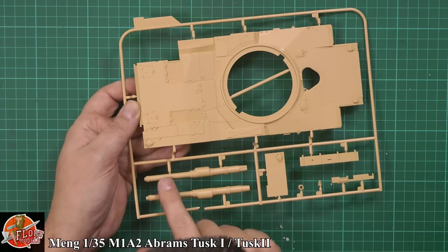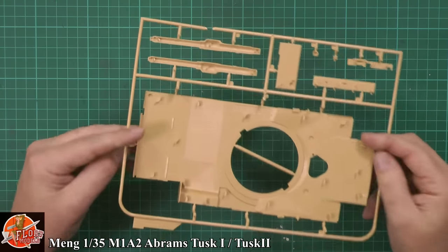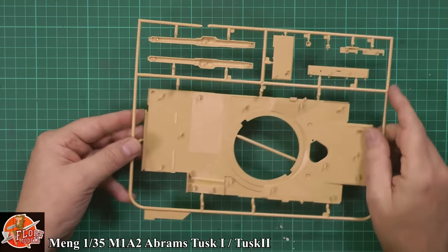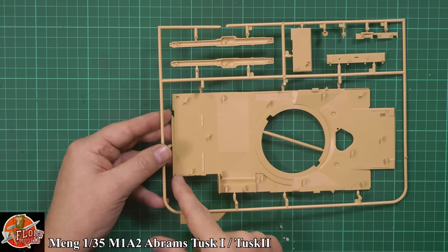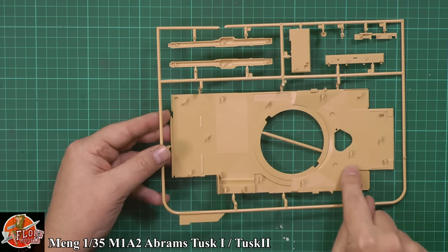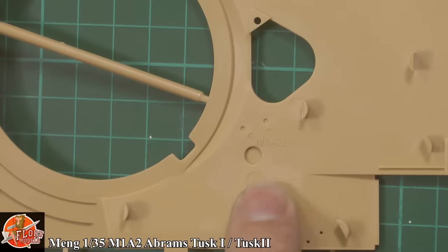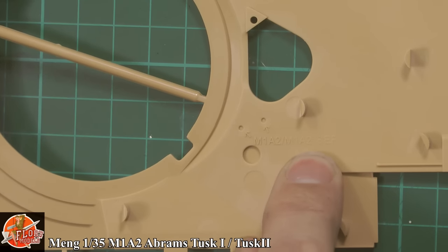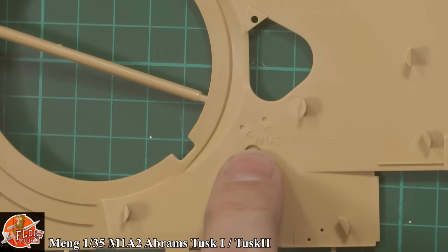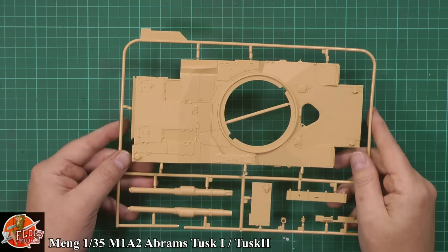We've got the barrel. The usual bits you'd expect, plus more anti-slip coating for the bins. Really nice. These are those open-up holes you've got to take care of where it says for the TUSK 2 system. It's nice how they've molded it physically into the plastic — it actually says on here about it. It hasn't just got the holes; it's actually telling you this is for the M1A2 SEP system. Very nice indeed.